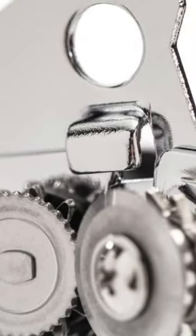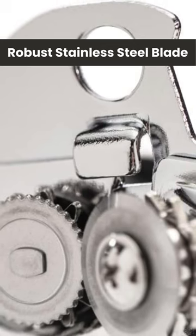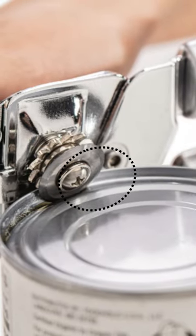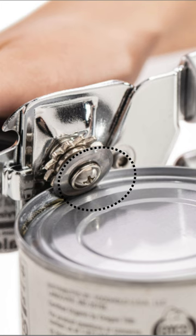Gorilla Grip Can Opener. Let's talk about the robust stainless steel blade. The Gorilla Grip Can Opener's stainless steel cutting wheel is built to last, effortlessly piercing through cans of any size. Its durable construction ensures long-lasting performance, while its rust-resistant properties maintain sharpness over time.